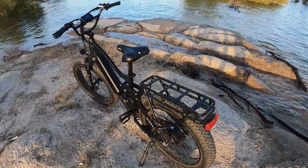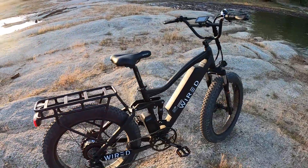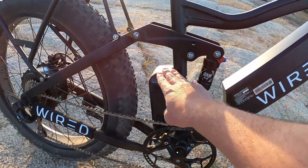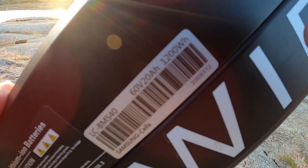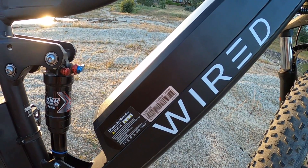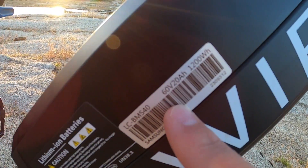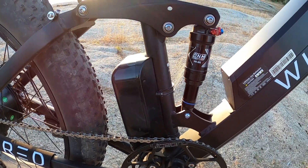Two of the most important numbers when you're looking at an e-bike are the voltage of the battery and power system, and the amperage. This is a 60-volt bike with a 40-amp controller. You're going to have the basics: the battery, the controller, and the motor. The battery itself is a 60-volt battery, and this particular battery has 20 amp hours of storage. Think of amp hours as the amount of amps that can be put out over a period of time. With a 40-amp controller you have the ability to put out a lot more than one amp per hour.